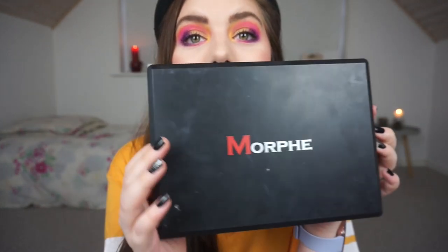For the Man Matte section we were supposed to pick an all-matte palette, and I chose my Morphe 35OM palette. Some of the other ladies chose matte shadows in smaller palettes like an ELF palette, but I chose my Morphe palette because it's one of my older matte palettes and I really wanted to use it this year.